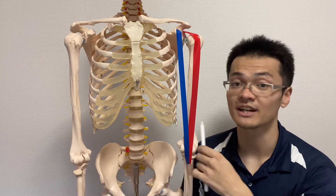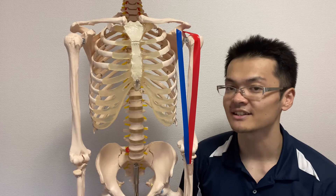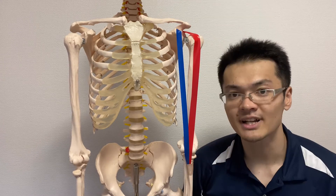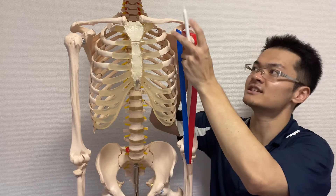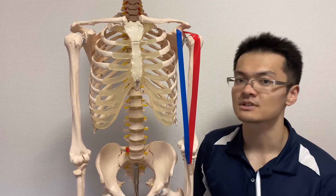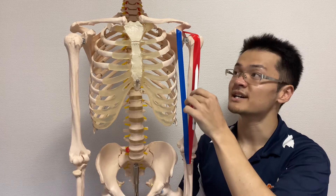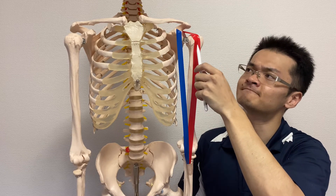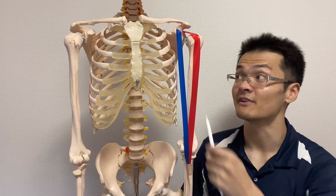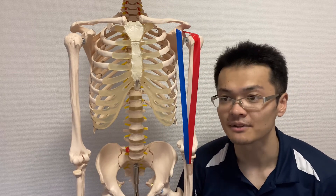One more important thing about biceps brachii long head: I mentioned it is very close to the shoulder joint. The long head actually penetrates the joint capsule of the shoulder. The joint capsule is the innermost supportive system, wrapping around the joint. So if the biceps brachii long head develops tightness, a tear, rupture, or any kind of dysfunction, it may affect the shoulder joint itself — because it penetrates the shoulder joint capsule.